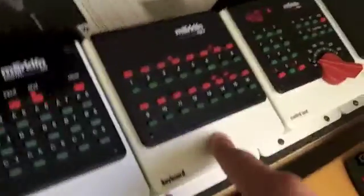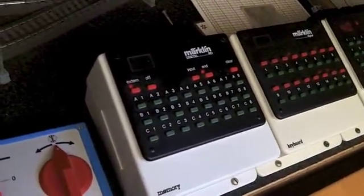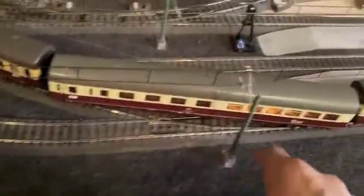Here we've got the keyboard for the different switch tracks. Three of them aren't actually automatic yet — this one is still manual because these are pretty new. This one over here, and this one which is currently under there.